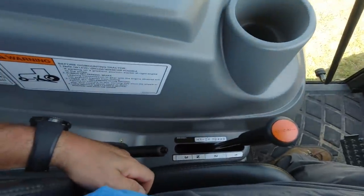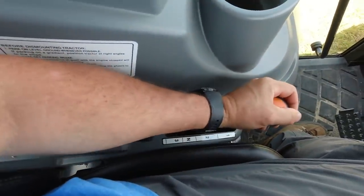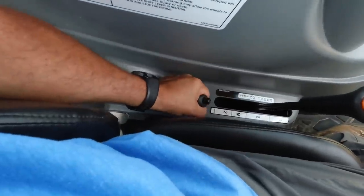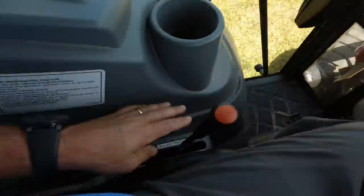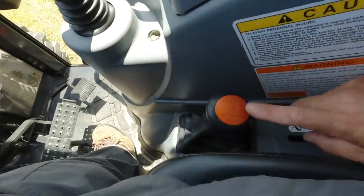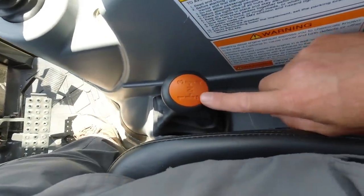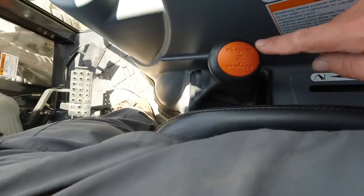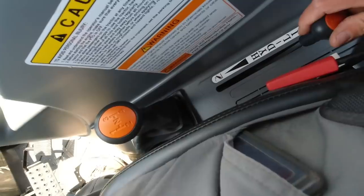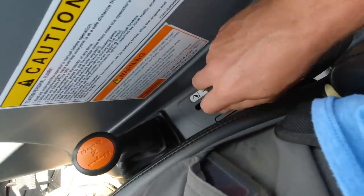To the left of the operator, you have your range selector with three ranges — one, two, three — and your parking brake. Those three ranges combined with your four-speed shifter give you 12 forward and 12 reverse gears. Behind the shifter, you have your hydraulic lift control — these are your three-point lift lever controls.